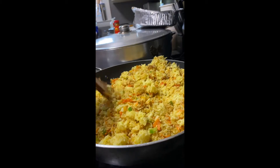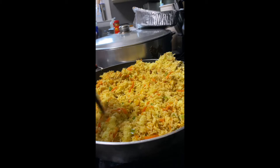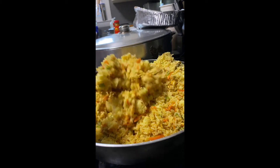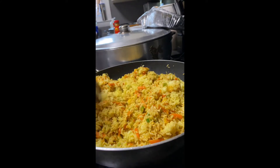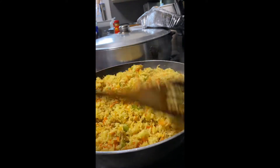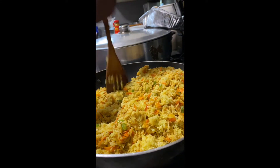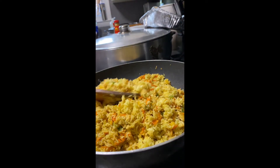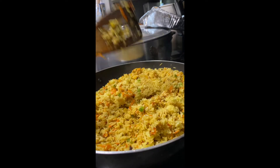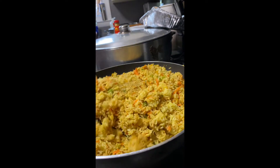Another thing I forgot to mention — for my fried rice, I usually cook the rice with curry powder as well. That is what gives it that yellowish color that you're seeing. That's just how I've always made my fried rice, and I really like curry powder in it. So if you don't want that yellowish color, you can certainly omit the curry powder — but again, this is just a personal preference.